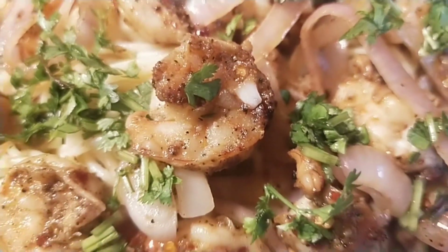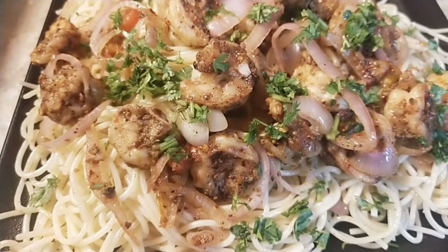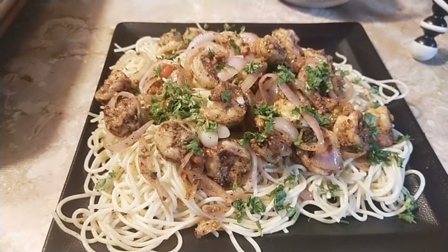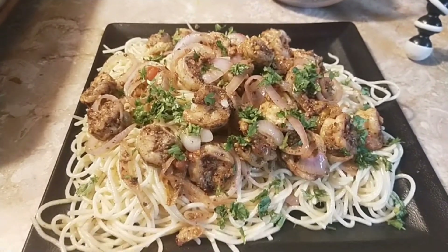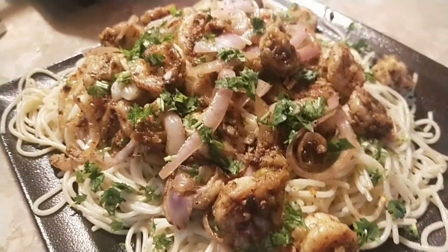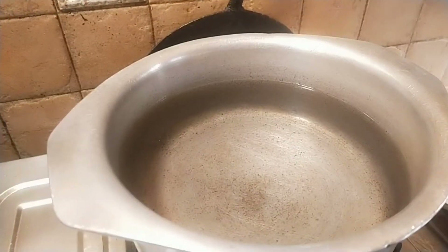Shrimp scampi — it is perfect for weekend dinners, sauteed with garlic butter and with a hint of lemon zest. It is usually served with noodles; you can use any type of noodles. After one bite of it you will start feeling yourself in some Italian restaurant, so do not wait anymore — let's begin our journey.